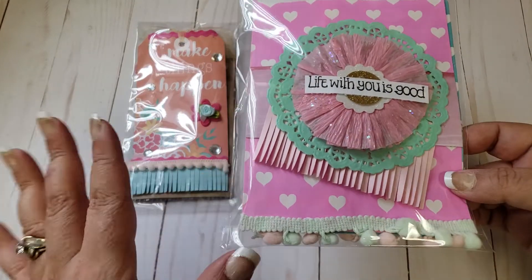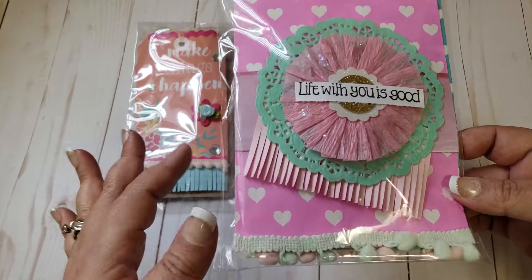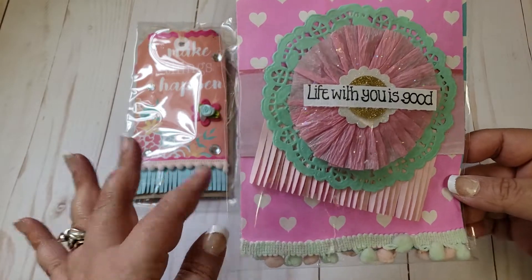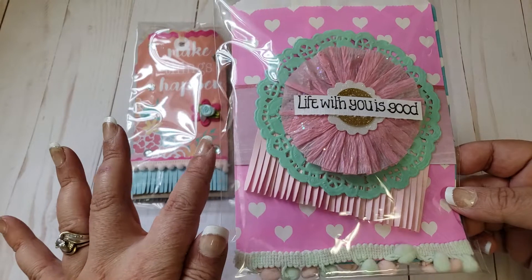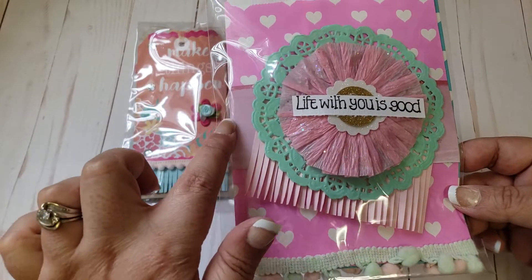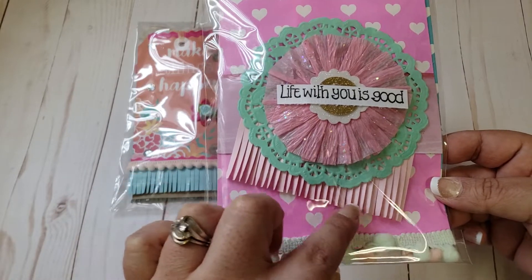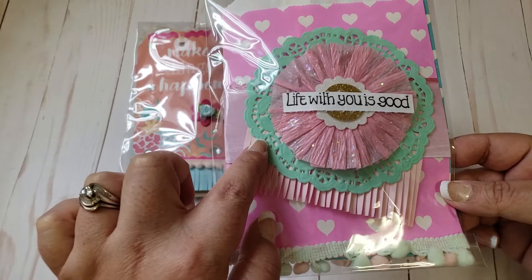So just two tags. Then you also needed to make one altered treat bag, which I've never really done. I mean, I've decorated bags here and there for friend mail, but never done one for a challenge. So this is one of the ones that I made — I used a paper here kind of as a background, and then again more fringe.